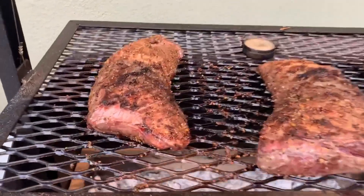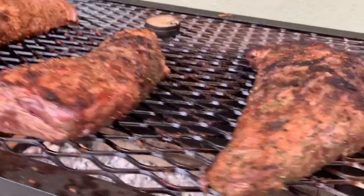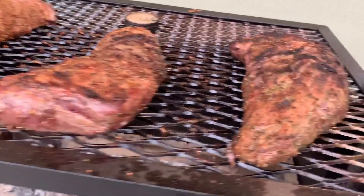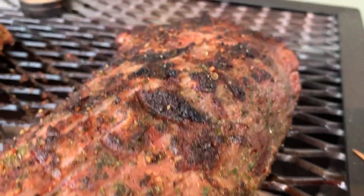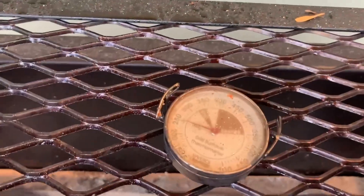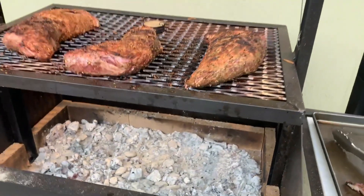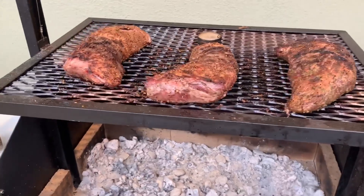Let me get you a close-up here. They're running at about 120°F right now. Man, these things are looking delicious. You can see that Santa Maria rub — the parsley they put in it. Look at that. So those are my coals right now. We're running at about 250°F at this height. I'm going to let these go up to about 130°F and then I'm gonna pull them.